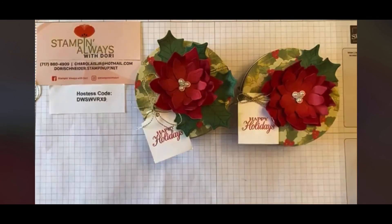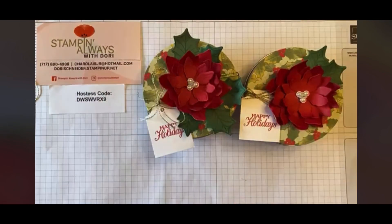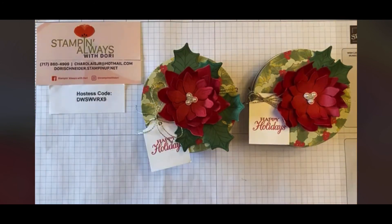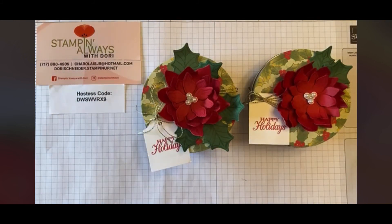With the bone folder you can fold them up and bring them to life a little more and make them 3D. That is my noon project for 'What's She Making Wednesday.' If you need anything you can shop 24/7 at doryschneider.stampinup.net — the hostess code for the month is listed there too. There are some great sales going on. I will be back at seven o'clock tonight for the 12 Days of Christmas — I am the eighth day tonight — so join me for another quick and cute project for the upcoming holidays. Hope you're having a great day!